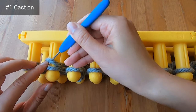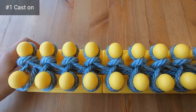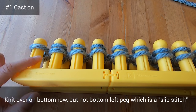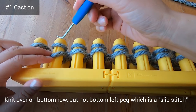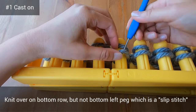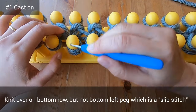I've jumped ahead to finish knitting over along the top row. Now let's knit over the loops on the bottom row. The first peg only has one loop, which is normal, so we'll just skip that peg — that's what we call a slip stitch. So you'll ignore that peg and just knit over the rest. We'll meet again at the right side of the loom.